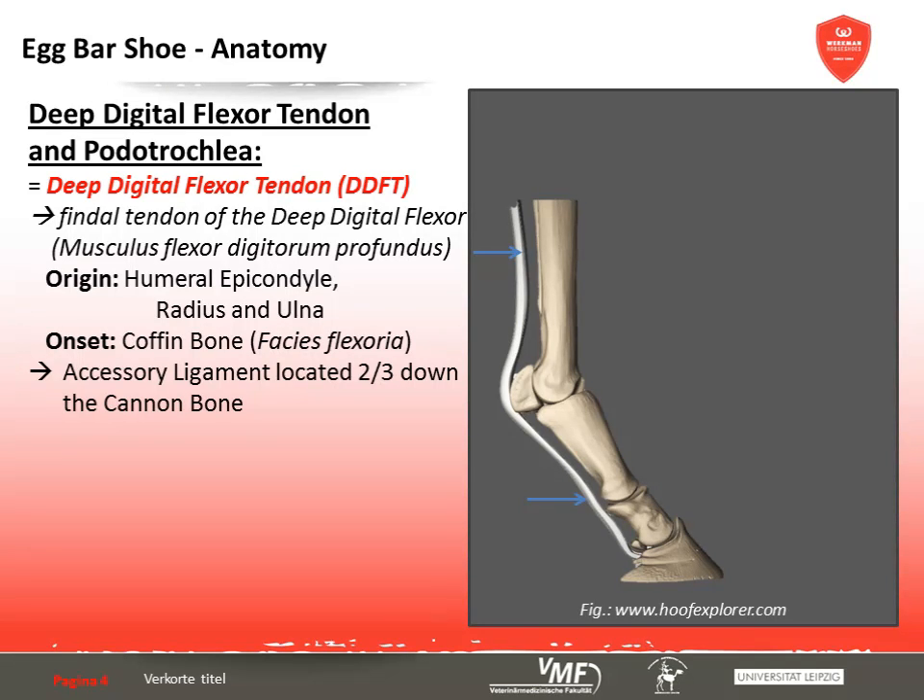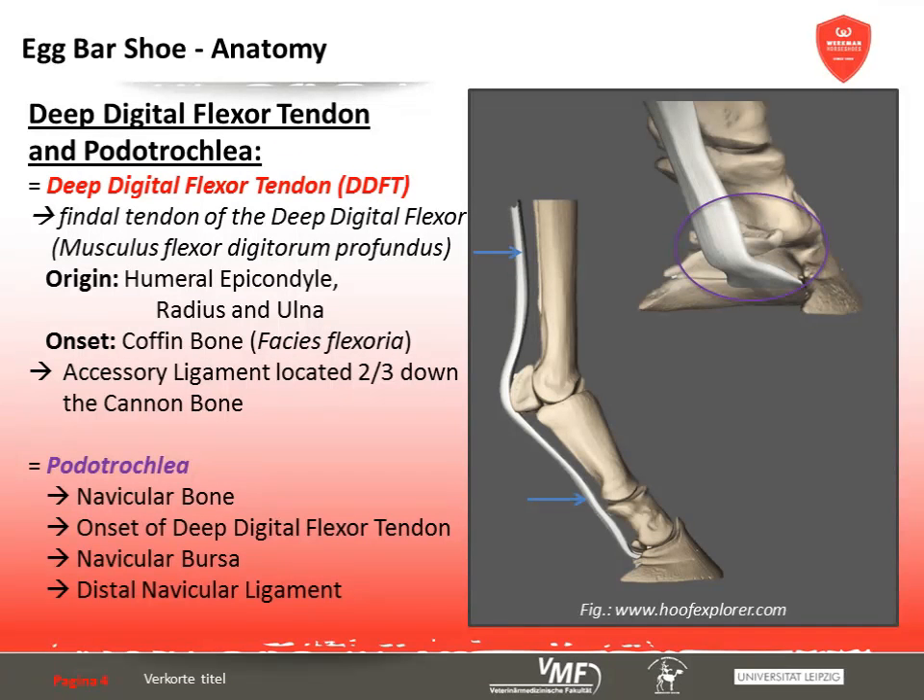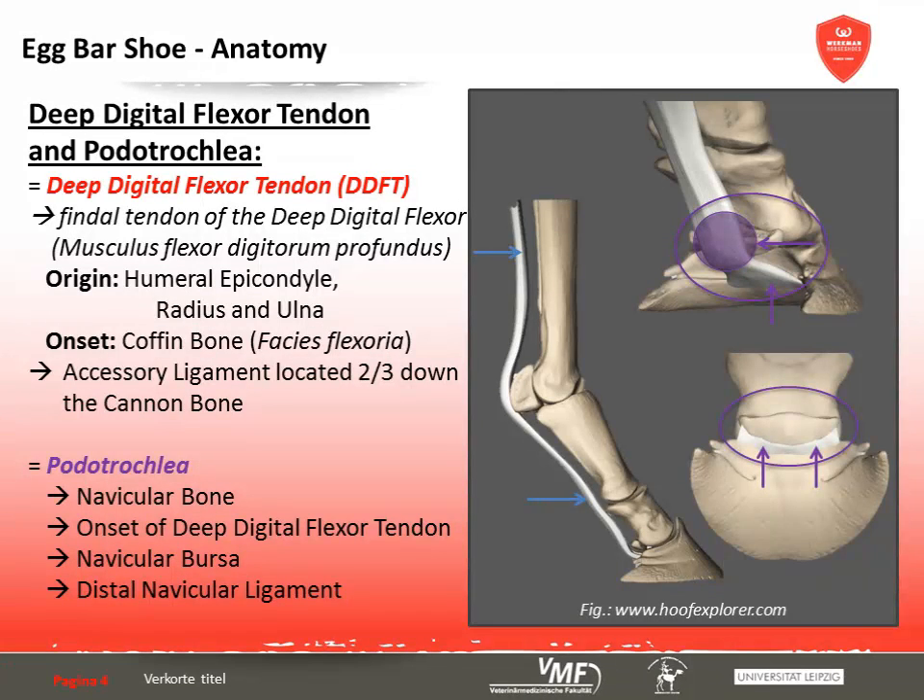In this area, the tendon is part of the podotrochlea, which consists of the navicular bone whose palmar surface serves as a sliding surface for the deep digital flexor tendon. Underneath the wide final part of the tendon lies the navicular bursa. In addition, there is a short ligament between the navicular bone and the coffin bone, which is often involved in pathological processes.